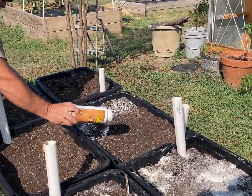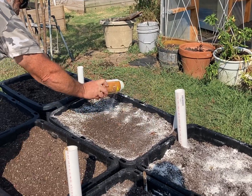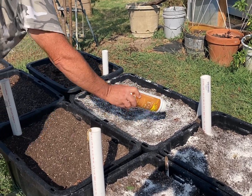Greg did a soil sample underneath the microscope this morning and, not surprisingly, we did see some aphids in the soil. So we're treating these wicking tubs with diatomaceous earth before we plant.